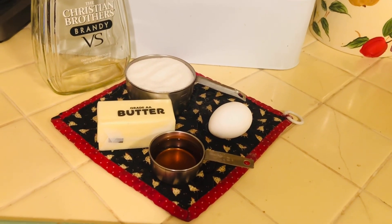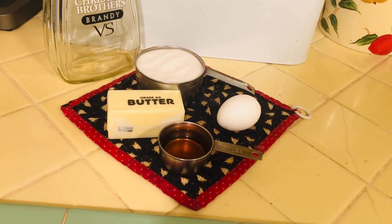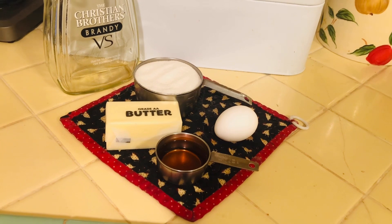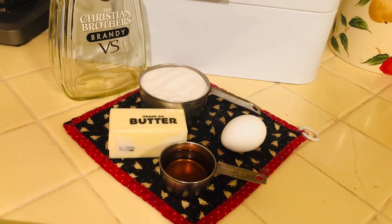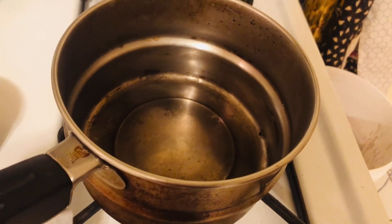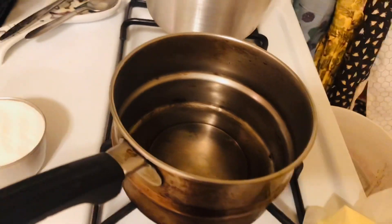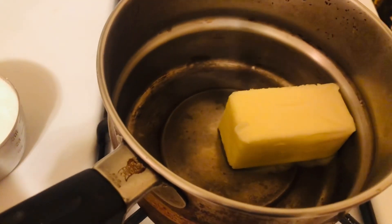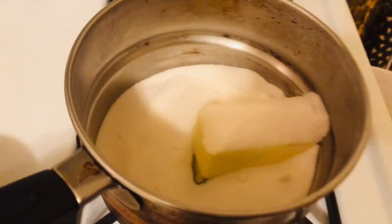These are the ingredients for the brandy sauce that's going to go over the bread pudding. You can start this while your bread pudding is baking in the oven. You're going to need one stick of butter, one cup of sugar, a quarter cup of brandy, and one egg. That was the last of my brandy — I have just a little under a quarter cup but that'll be okay. You're going to melt on really low heat your butter and your sugar together. You have to melt butter on real low or it'll burn. So we're going to melt them together and whisk everything together — that's where we'll start.